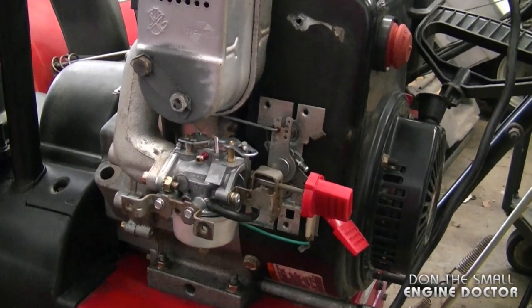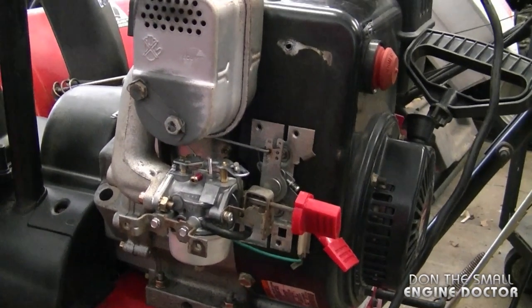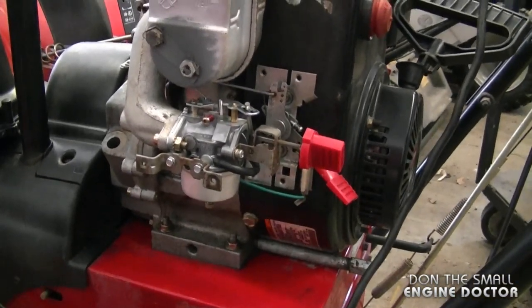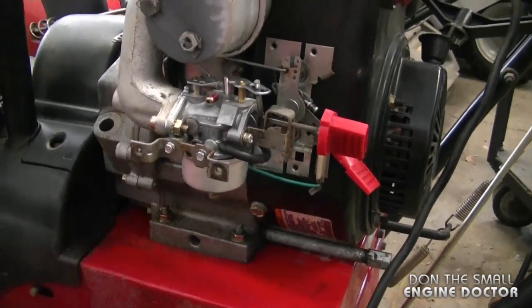As you've noticed, this engine idles pretty well. A lot of Tecumseh engines do not idle properly at all, so I'm very happy with the way it's running now. If I ever replace another carburetor on a snowblower, I'm going to replace it with one that's adjustable.